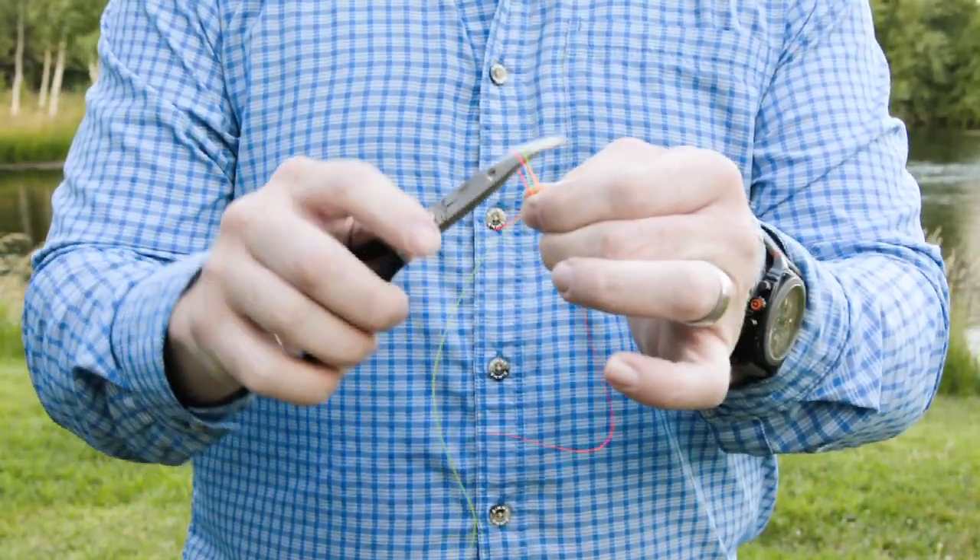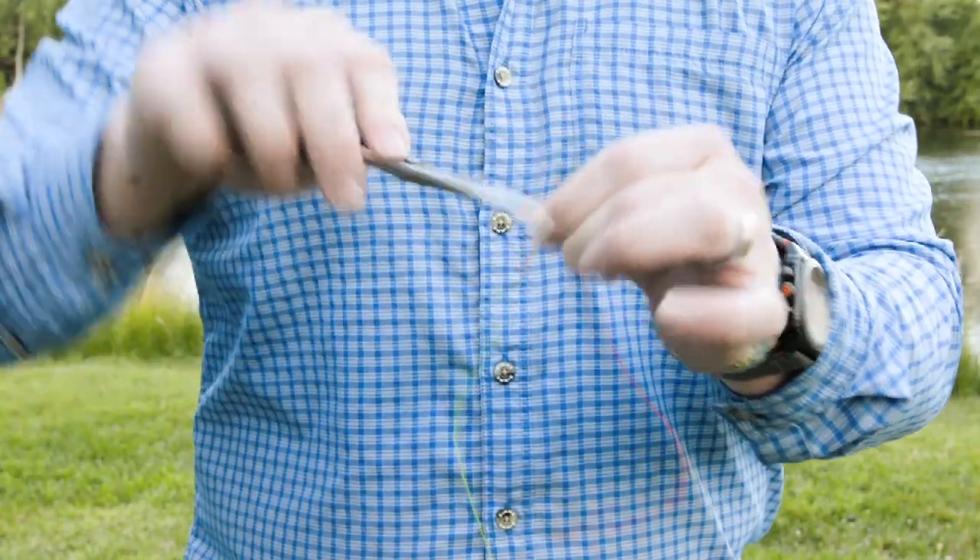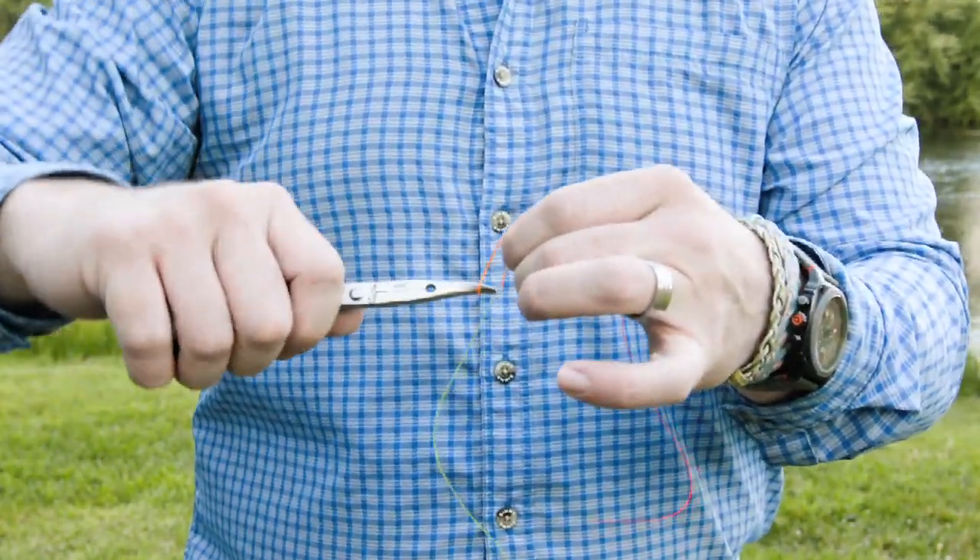What I'm going to do is insert my hemostats into the loop. I'm going to twist one, two, three times.